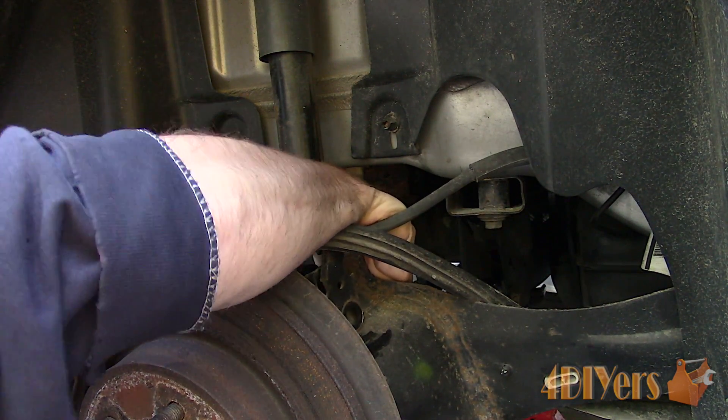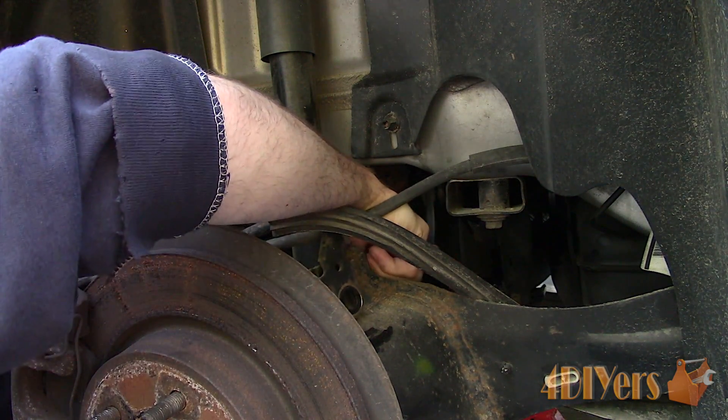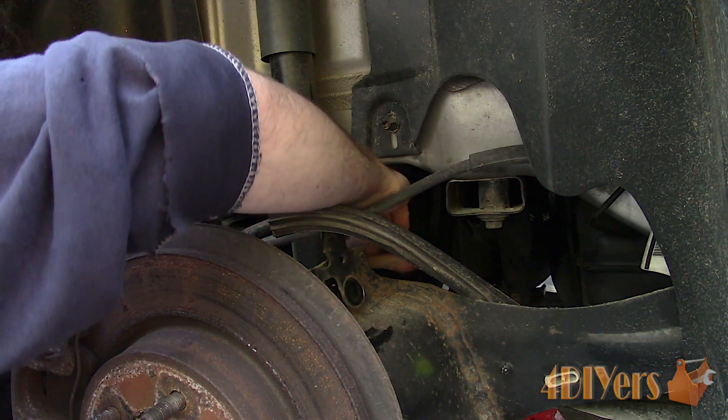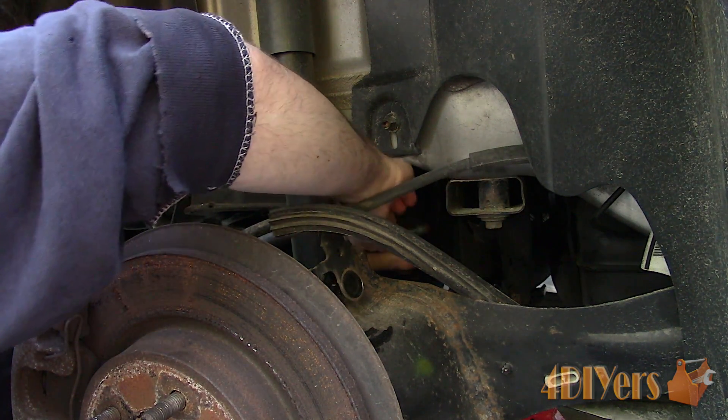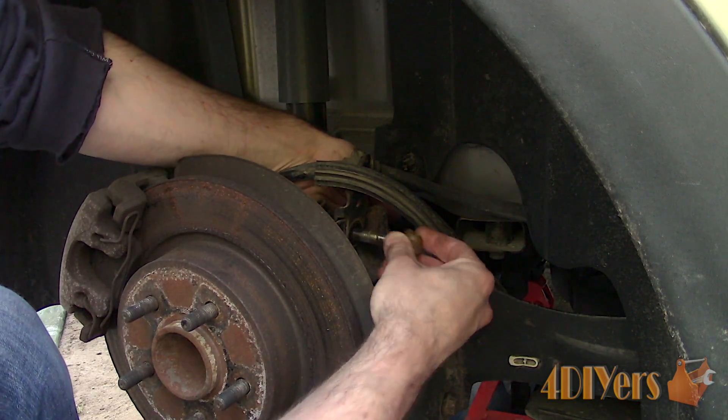If the bushings are tightened while the vehicle is elevated and the wheels are in the air, once lowered the bushings will be twisting, fighting against the direction they are being pushed in. This will eventually cause the rubber to tear, crack, or separate. I'll be showing you a couple different examples.